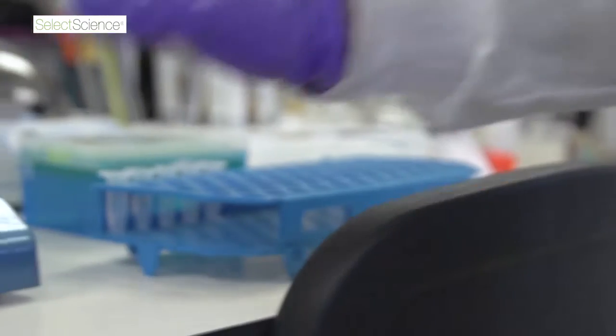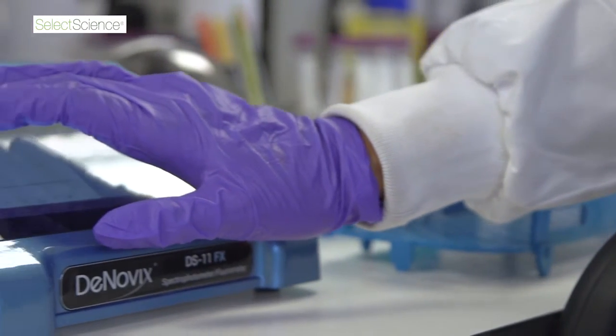And we are developing new techniques to work, for example, in forensics — in trace evidence using arthropods, insects and mites.